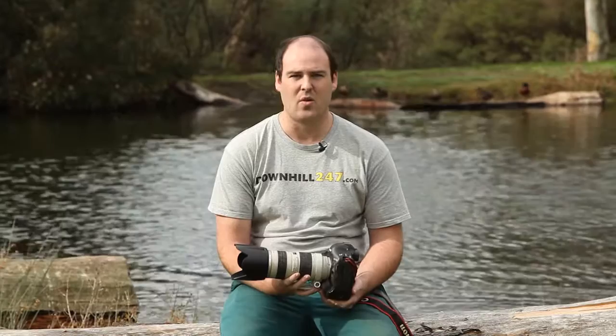The 70-200, along with all L series lenses, carries the weather seal at the mount, which connects to the camera properly and allows weather not to get in. It's not waterproof, it's just water sealed. It's worked excellently in the past for me, not only for bikes but also doing other things.